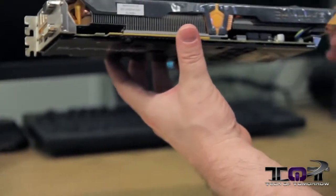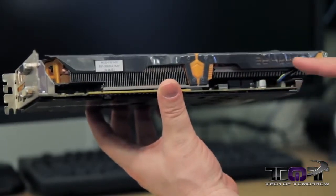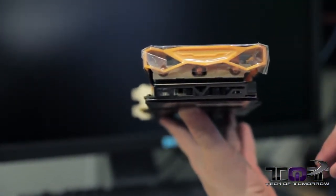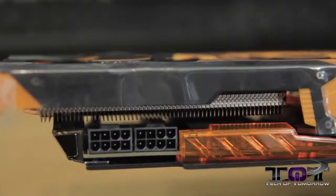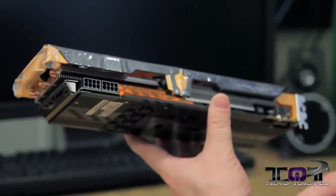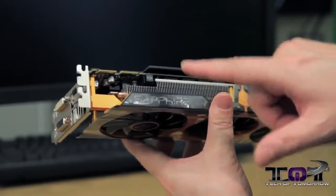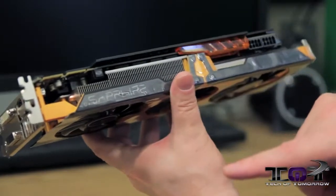It's obviously a two-slot design — you can see all the heat fins underneath, aluminum heat fins running all the way along the side of the card. On the back end it looks pretty cool. Over on this side we have two 8-pin power connectors, a nice little window which I'm hoping lights up — we'll find out when we plug the card in. And here we see the Sapphire logo and their dual BIOS button on the side.